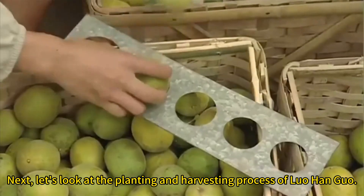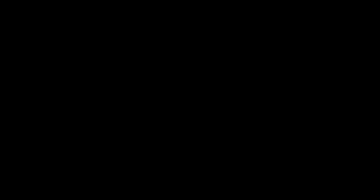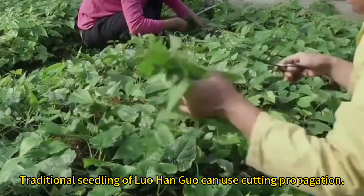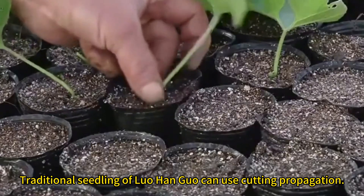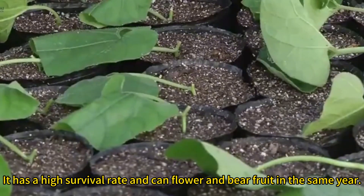Next, let's look at the planting and harvesting process of Luo Hongguo. Traditional seedling propagation can use cutting propagation. It has a high survival rate and can flower and bear fruit in the same year.